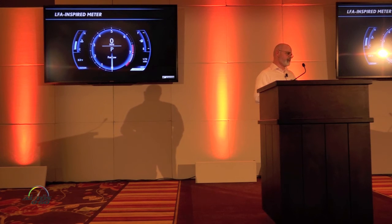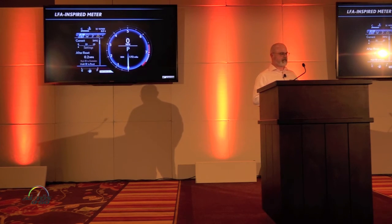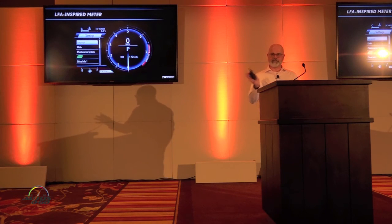One last time — the LFA-inspired mirror meter: it slides to the side, giving you additional information, and then you can slide it back.